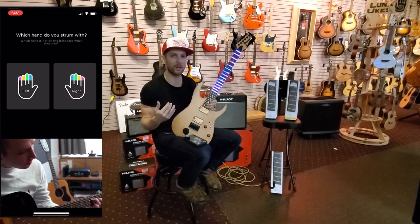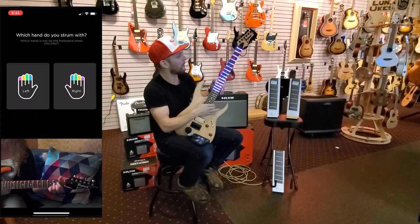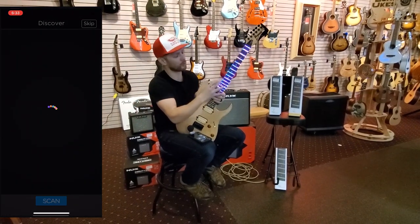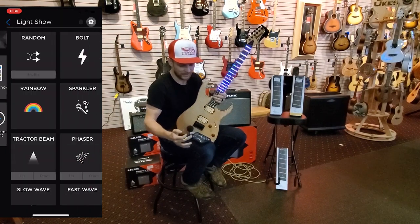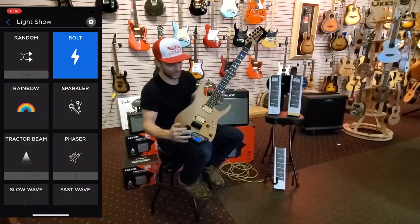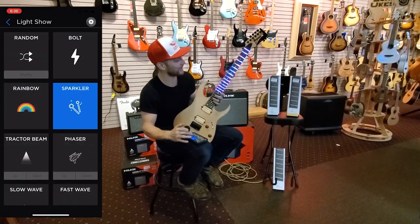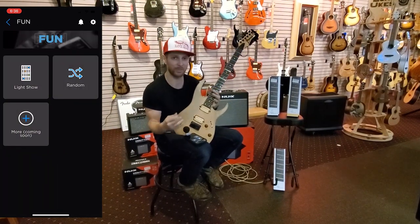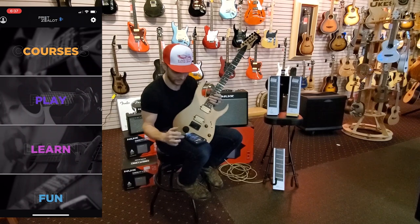There are two different scale length sizes available. Once it gets installed on your guitar, the app is the cool part of controlling this. In addition to all your different light settings and the light show settings that are just kind of cool and fun, there is a huge learning application available on these.